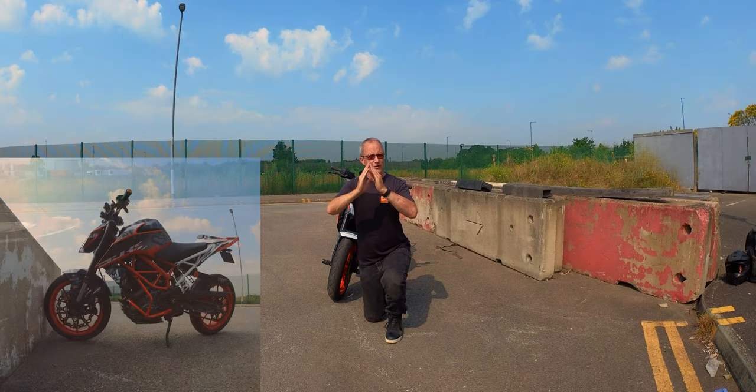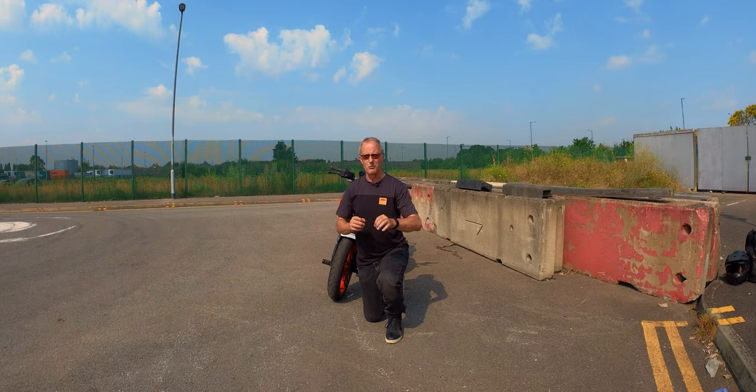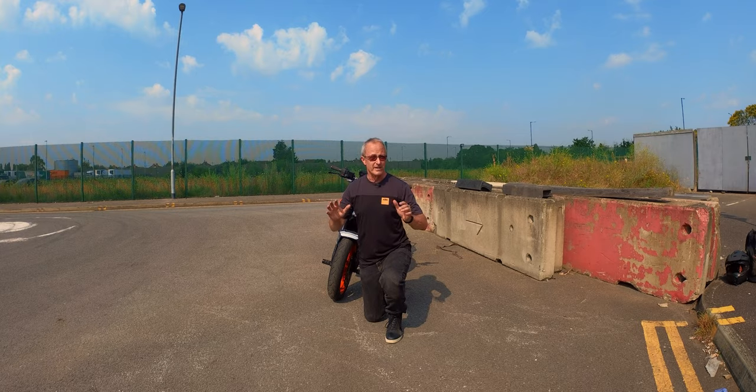When you hit head-on, if you bend the frame — which is very common in this situation if you hit it with any speed at all — you're going to write the frame off. And that's it for the bike, basically. It's cheaper to sell the bike for parts and buy a new bike than to try and repair it. And there's no way to protect your bike from it.